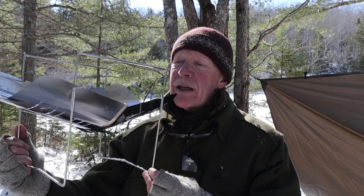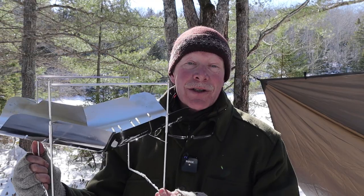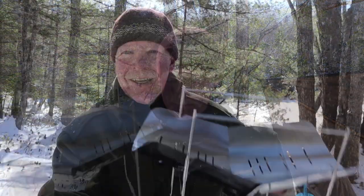This is the Pico Grille 398, the smallest of the fire pits from Pico Grille. If you're interested in seeing this one in action, keep watching. So once again, this is the Pico Grille 398.